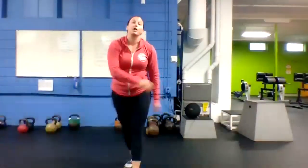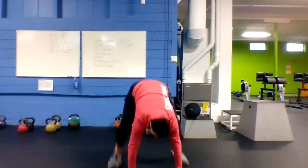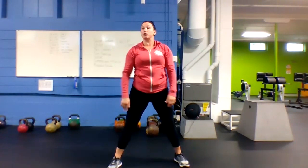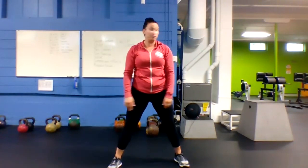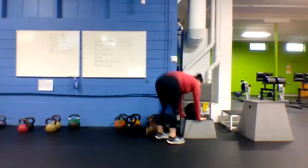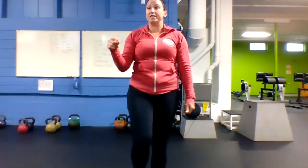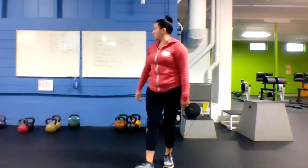First up today we're going to go squat thrust. Hands on the mat, jump your feet back to a plank, stand all the way up on top. If you want, feel free to make it burpees — add the push-up. You can also do your squat thrust on a box or chair. 40 seconds of squat thrust.